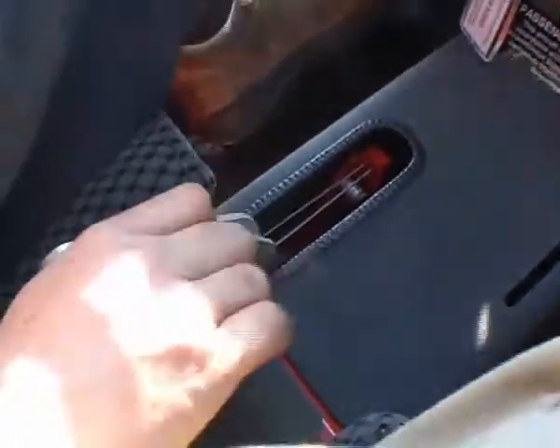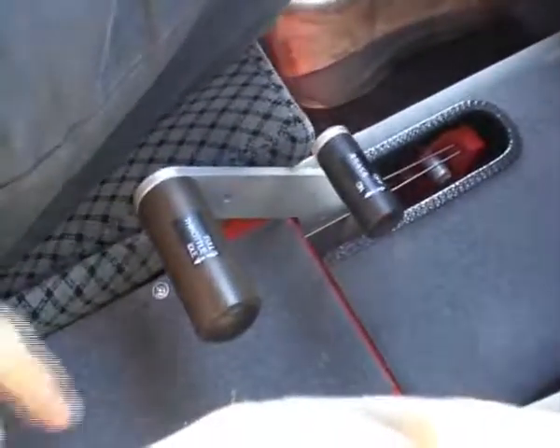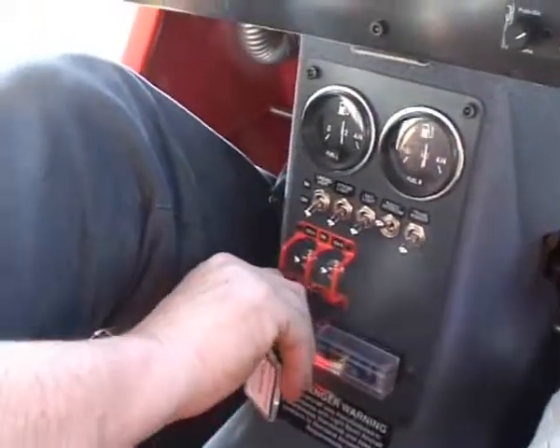You apply pressure to the throttle lever and then swivel the park brake in the usual way into the locked position here. Okay, magnetos on — clear prop!